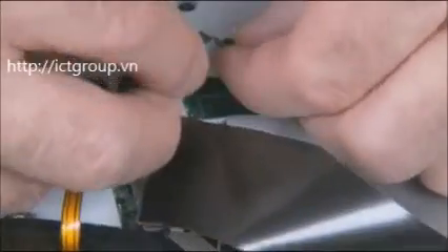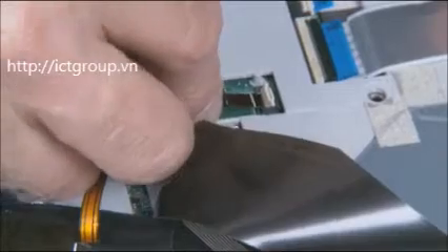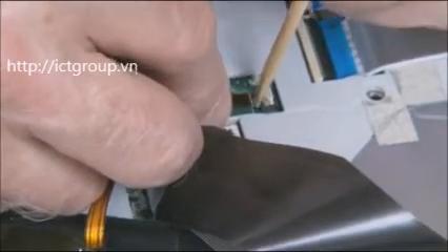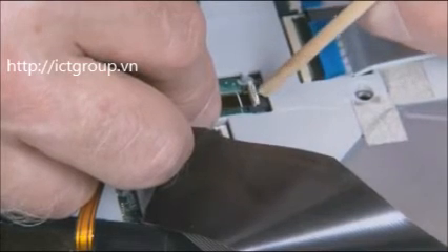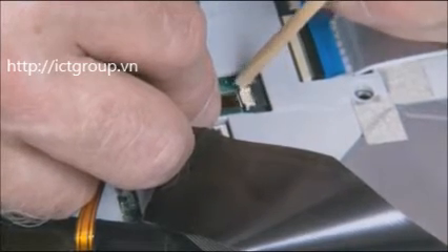On backlit keyboard models, insert the keyboard backlight ribbon cable into the ZIF connector on the system board and gently press down on the ZIF connector locking bar. Use care to prevent damaging the ZIF connector and ribbon cable.